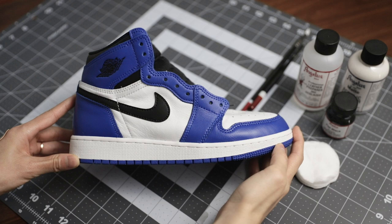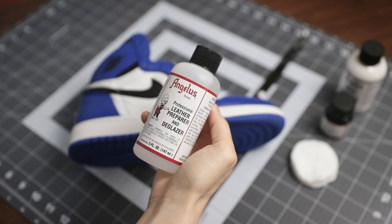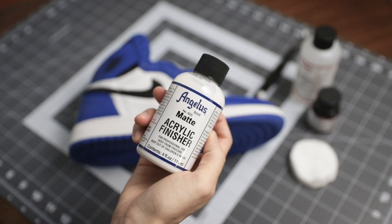The main things you'll need are the base shoe, which is the Jordan 1 Game Royal, leather preparer and a glazer, flat black acrylic leather paint, and matte acrylic finisher.